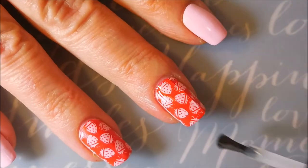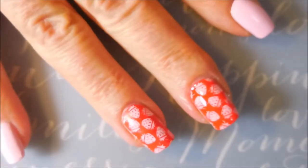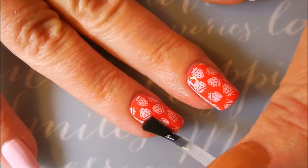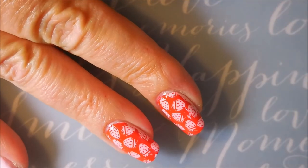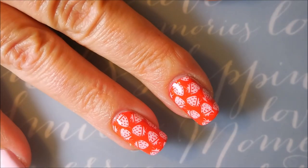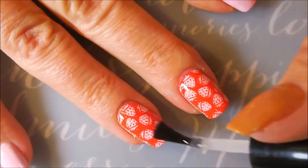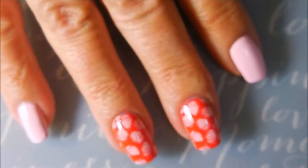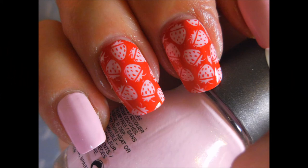We're going to apply some Posh top coat to these and seal in that stamp design. I'm definitely going to cap my tips. I did this on my ring finger, middle finger, and thumb, and I thought it worked out really well — really kind of liked it. They've got strawberry signs up everywhere down here in the South, you know, fresh strawberries for sale, so I was kind of in a strawberry mood. And here is my final manicure — it is all done!